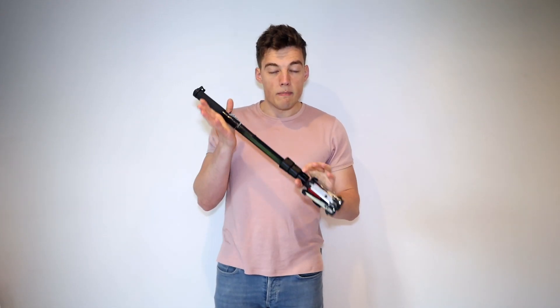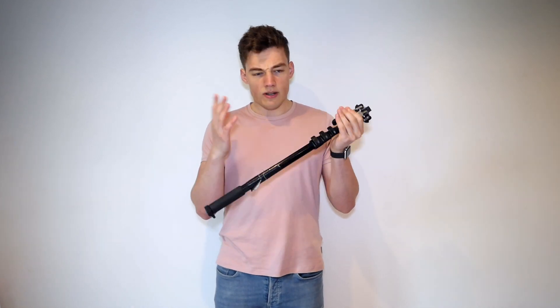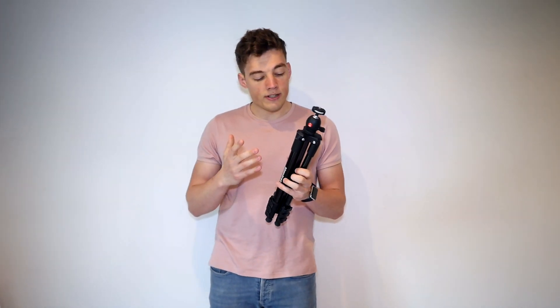One Manfrotto monopod, three point extension — whatever the technical term for that is. One Manfrotto travel tripod: dead small footprint, dead convenient, dead easy to travel with.